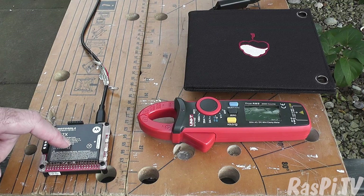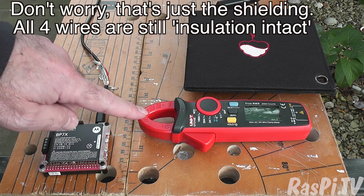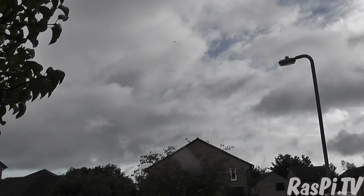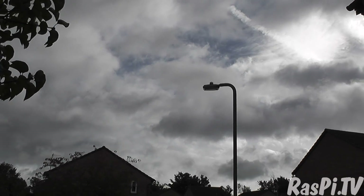Here I have a fully discharged PiJuice, the small solar panel, a USB cable that I've hacked so I can clamp-meter it, and a little clamp meter that will tell me in a non-invasive way what the charge current is. It's a fairly overcast day, so I'm not expecting great results — but if the sun comes out, that would be great and we could get two readings.